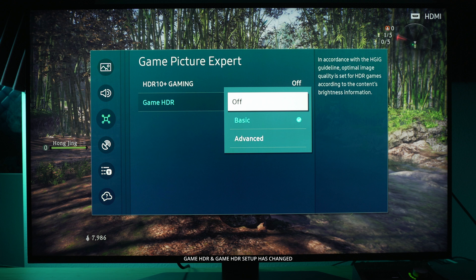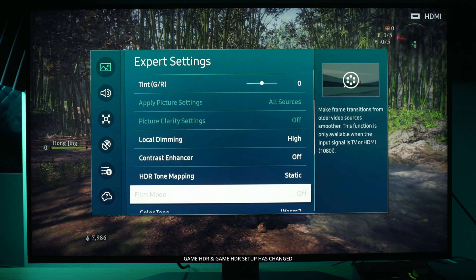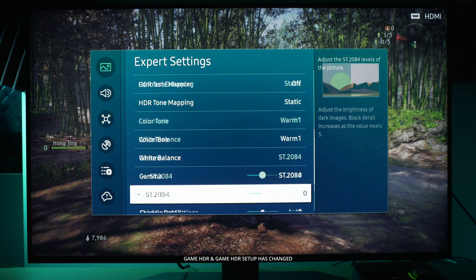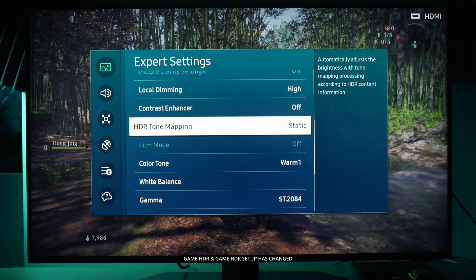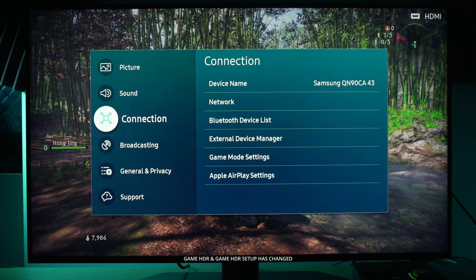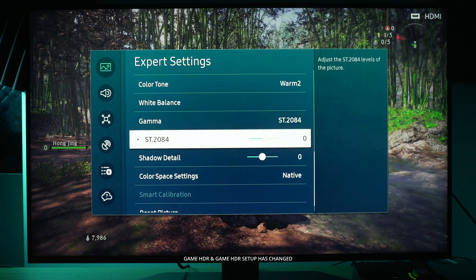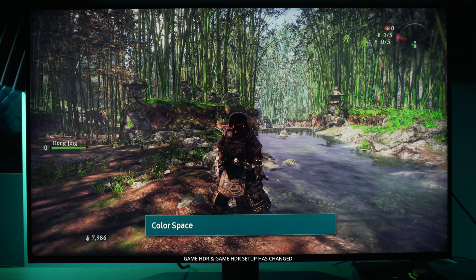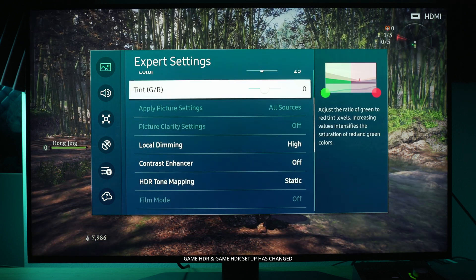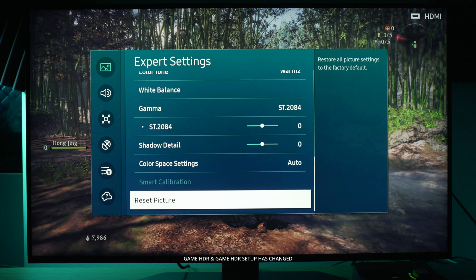Once you toggle game HDR on it will change whatever game settings you're currently using. Looking at expert settings from the original game mode preset, I'm going to make a few adjustments to show you what game HDR can do: color tone to warm one, color space to auto, sharpness at four. Now going to game picture expert settings and switching game HDR to basic — you can see it changed my sharpness to 10 and my color space to native. That's the default when you turn on game HDR basic, which is why you might see radioactive green grass. I'm personally going down to sharpness 4.